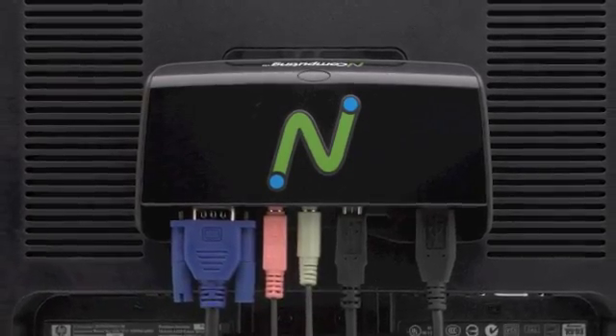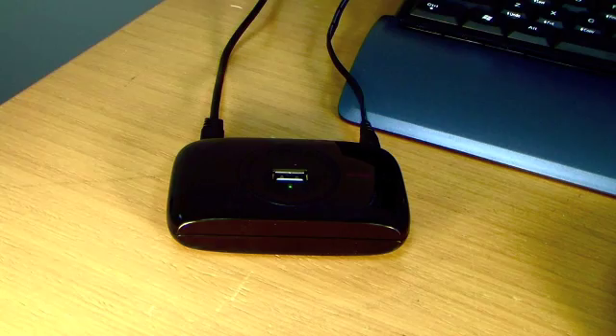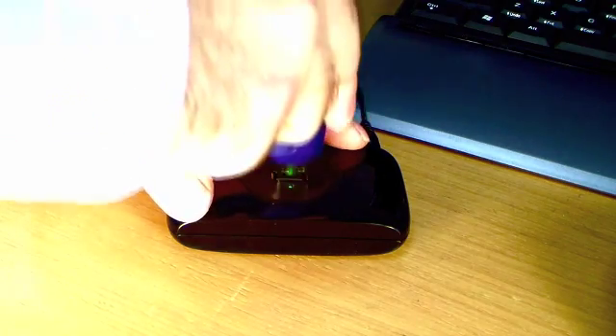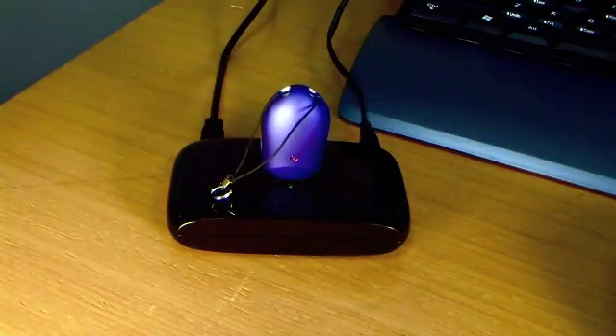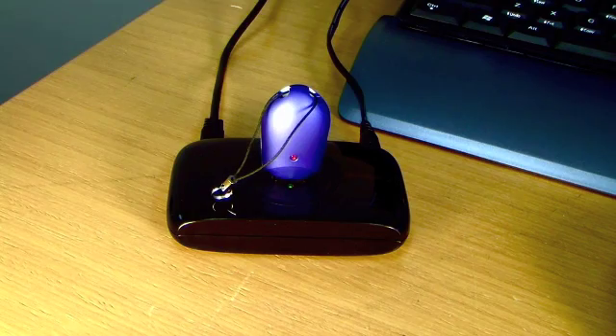Add a powered USB hub to your workspace attached to the U170 for convenient access to USB accessories. A USB device attached to the U170 will automatically be assigned to the user who is logged in, so no configuration is needed.